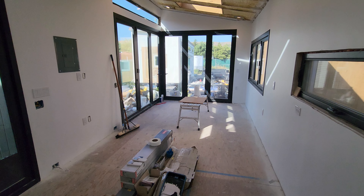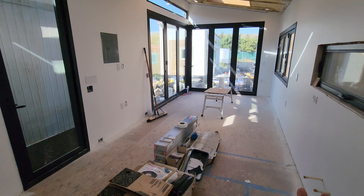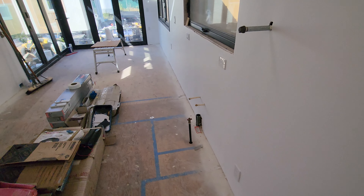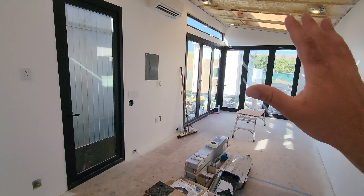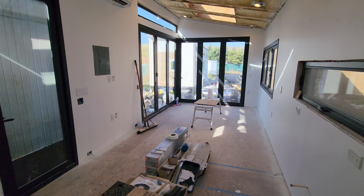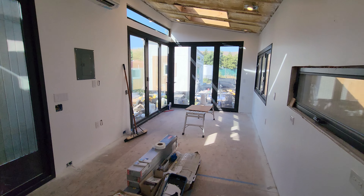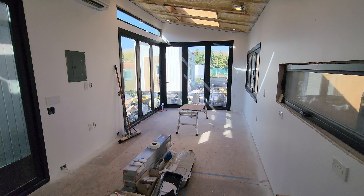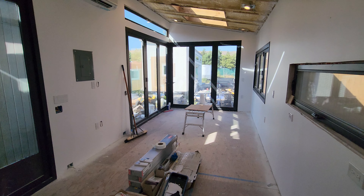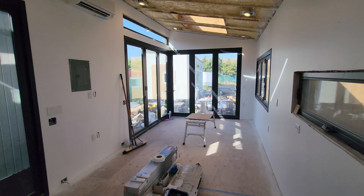Then we're going to take it over and finish the build ourselves. We're going to take you through the whole process of installing everything — the ceiling, floors, Kohler fixtures, BlueStar range hood, and the Warm-Up heated flooring. That's a great way to save money: taking over the build at a certain point and doing a lot of the finish work yourself — that's exactly what we're doing.